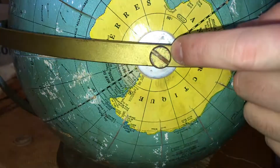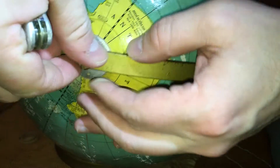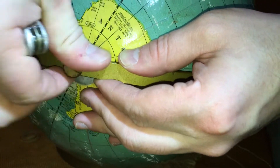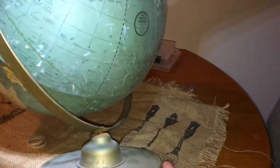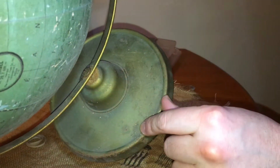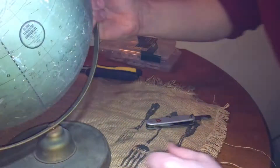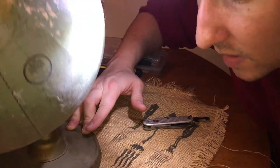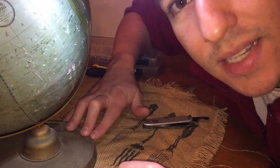Let me unscrew this so I can get some more clearance down there. It's pretty clear by the dust pattern here that nobody — the person probably just was not mechanically minded and just let it sit for years to get this dust settled.